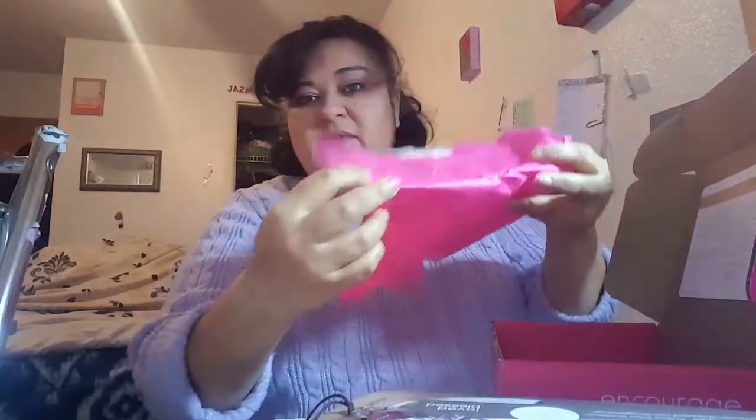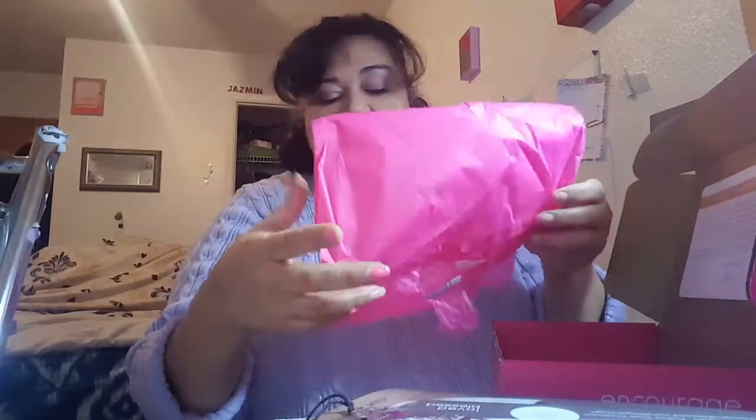Everything comes wrapped up in pink tissue paper. I had done a previous unboxing video where I did everything on camera, but somehow it came out sideways and I can't figure out how to flip it, so I decided to just start over and record it all now. I think this is well worth what I paid for the box and I look forward to getting it again next month.